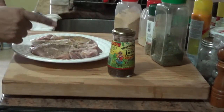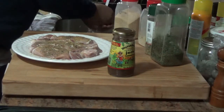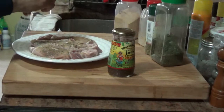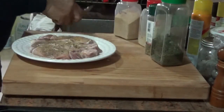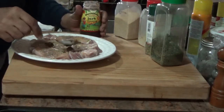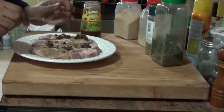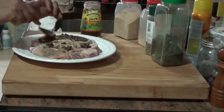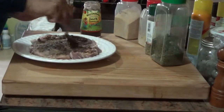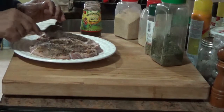I'm going to use a tablespoon of the jerk seasoning. This is the hot and spicy version — it's not mild, it's the really hot one. A little goes a long way, so you'll just smear this on. A tablespoon on one side and another tablespoon on the other side. Then we'll let this sit for a while before putting it in the slow cooker.